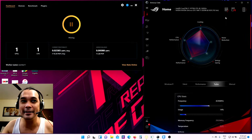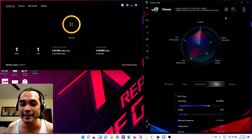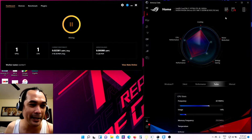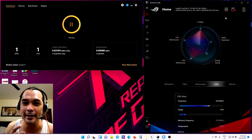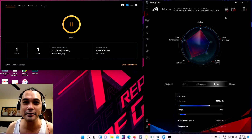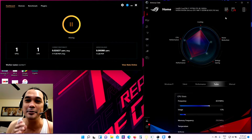I would just like to share with you my first month — how's the progress — and we're going to withdraw our very first mining revenue. By the way, I'm using the application called NiceHash. You can check it out and just follow the simple instructions on how to install it. It's very simple and very easy to use.